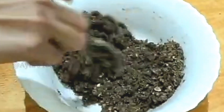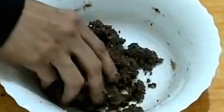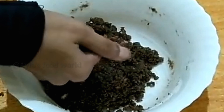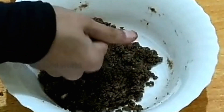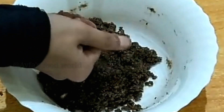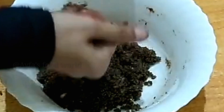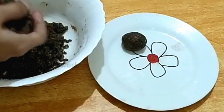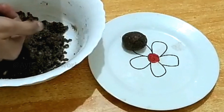Add the condensed milk to the hot pot and mix it in.